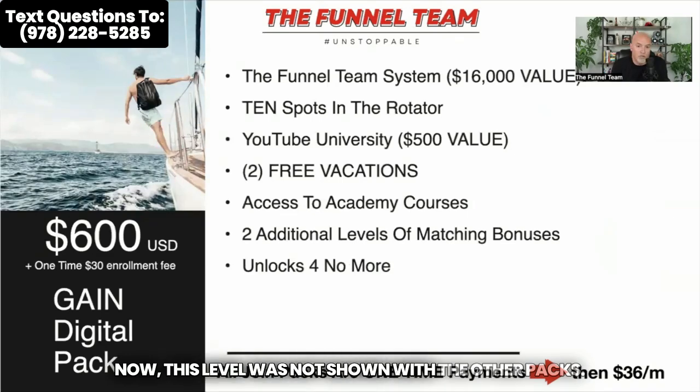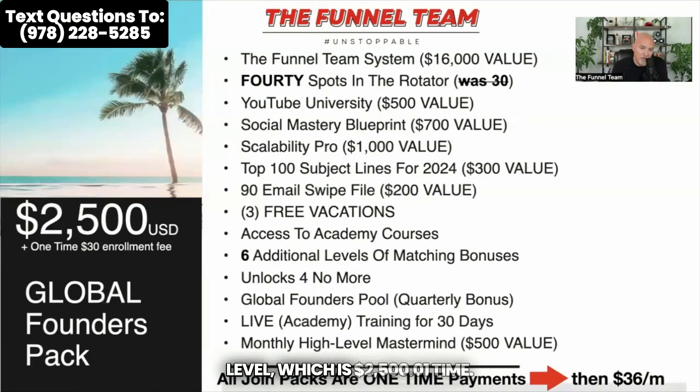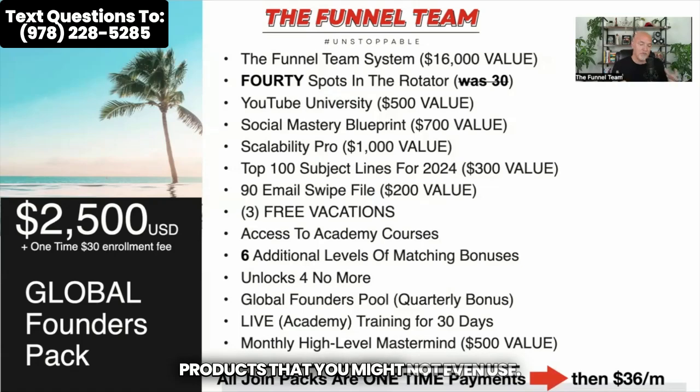This level was not shown with the other packs — this is the $600 level, also known as the Gain level, at just $36 a month. Then you have the Grow level at $1,000 one time, and the Global level at $2,500 one time. Also, with the overseas plan, they are forcing you to get some of the physical products. Not everybody wants that. With our plan, you can pick and choose those products as you wish. We start everybody with the digital products and let you pick the products you want to buy, so you don't get forced into getting products you might not even use.